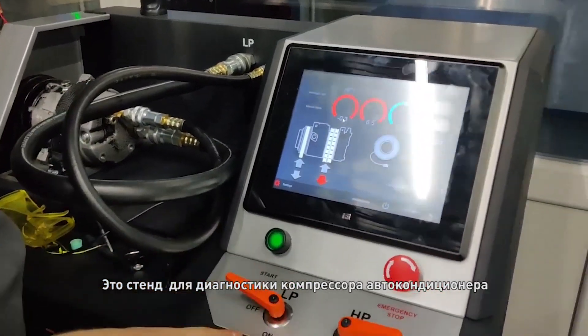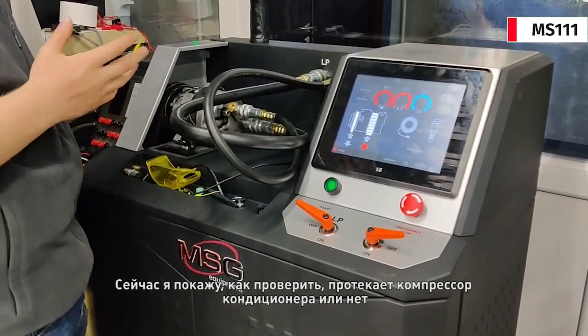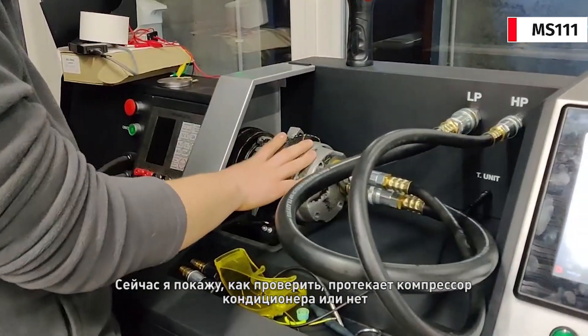This is our test bench for EC compressors. Now we will show you how to test if a compressor is leaking or not.